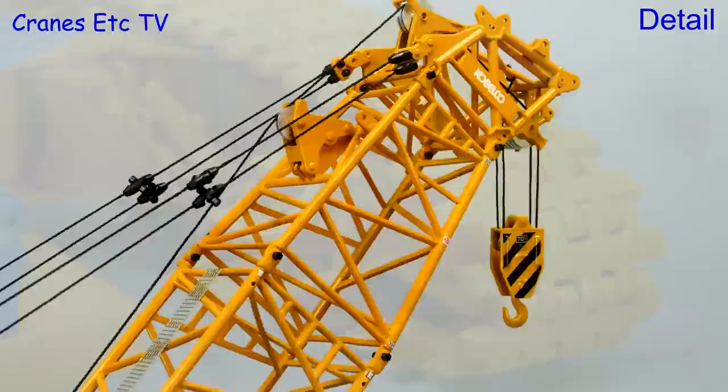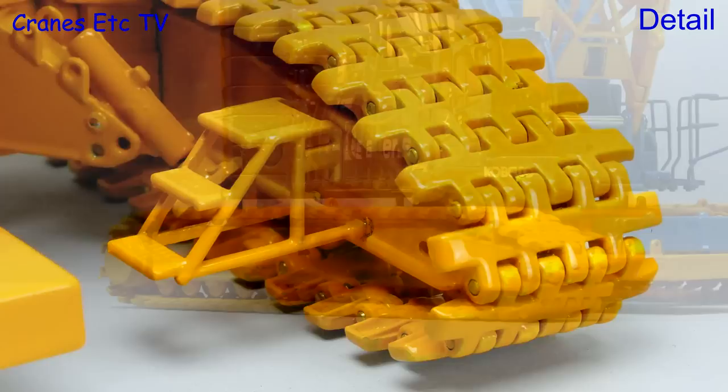Looking at some of the details, the crawler tracks are all made up of nice individual metal links, and they are mounted on fairly simple looking track frames which don't have working rollers.